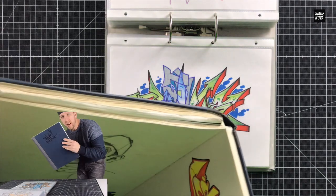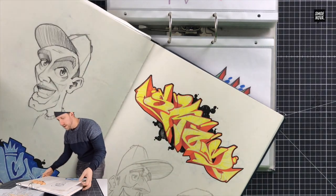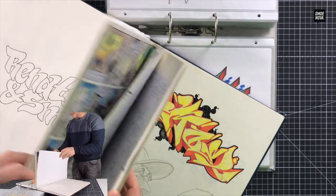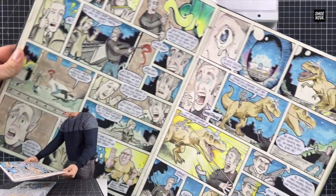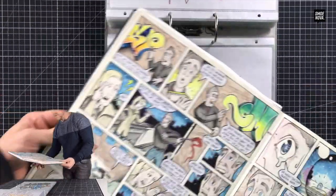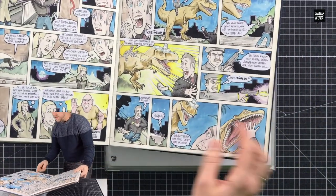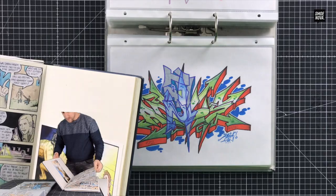Now I'll show you one of the bigger black books — like this one here, with some very cool graffitis inside. I painted a whole graffiti comic inside there, with a guy who was painting some graffiti and suddenly a dinosaur appeared. I'll show you this in some of the next episodes.